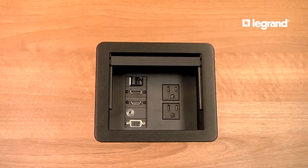In addition, the box can also accept up to five Wiremold AVIP or Extron Electronics MAAP device plates.